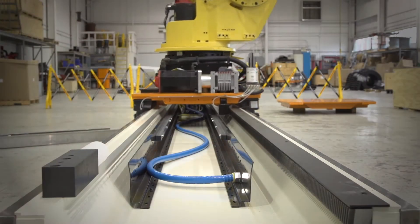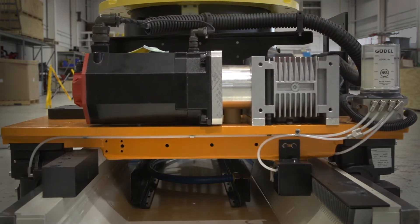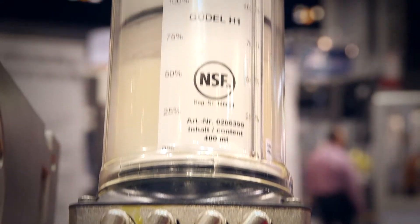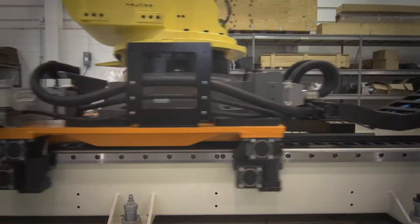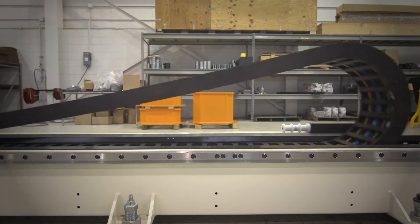Another unique feature is that our carriages are fabricated to handle the dynamics of a moving robot. We also use automatic lubrication systems to lubricate the guideways and racks on these systems, making them very reliable.